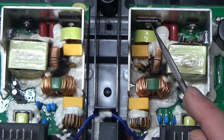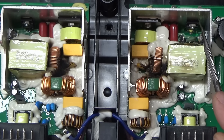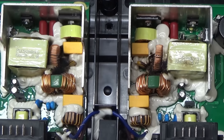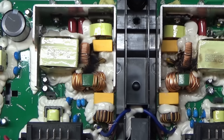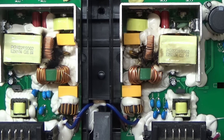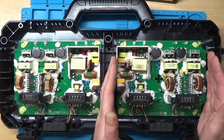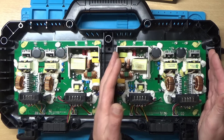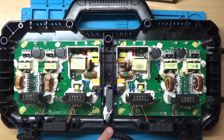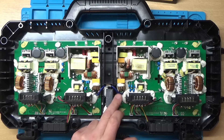Looks like a bridge rectifier there. One of these looks like the main switch MOSFET or whatever. I think this is sort of a mirror image - there are two power supplies in here. So it looks like we've actually got two separate chargers, one over here and one over here, just a mirror image of each other. This is where the mains comes in, and then it splits off to the one on the left and the one on the right.